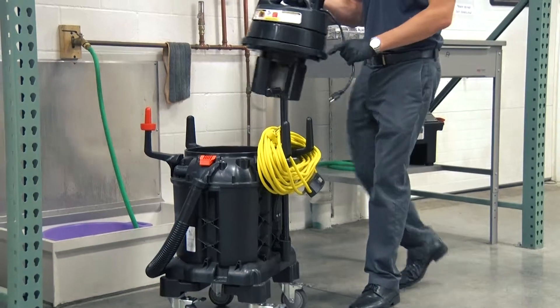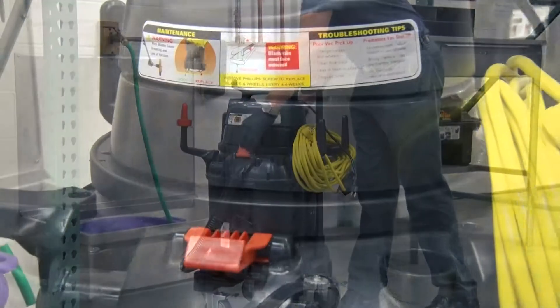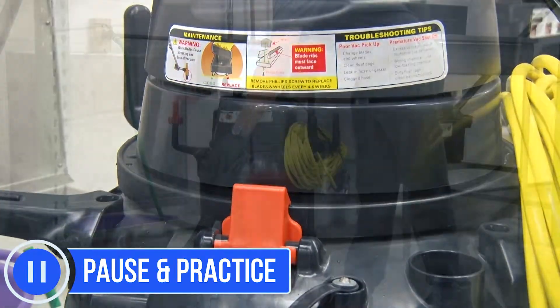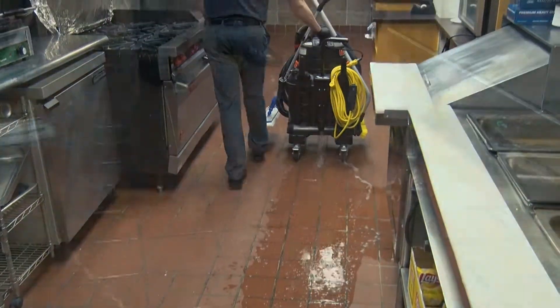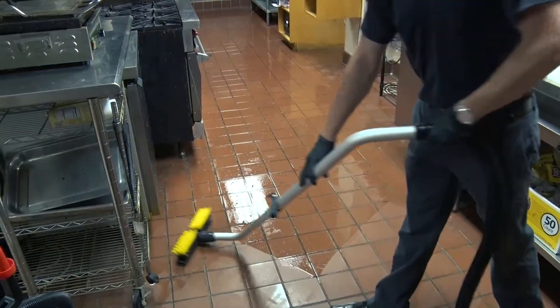Once the system is set up and filled with cleaning solution, reattach the vacuum motor, securing it in place with the latches on the side of the vacuum tank. We're now ready to begin cleaning. In the next video module, we'll cover the process of cleaning hard surface floors using the OmniFlex Dispense and Vac Space Saver.